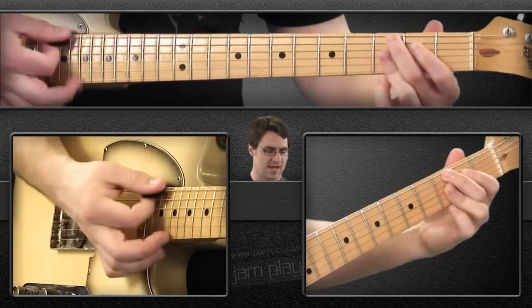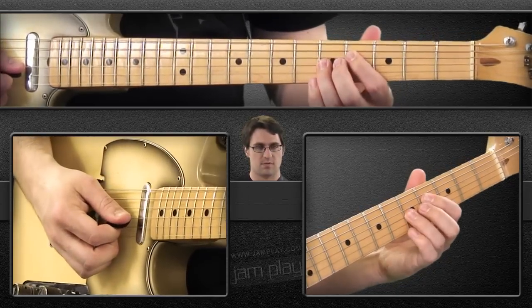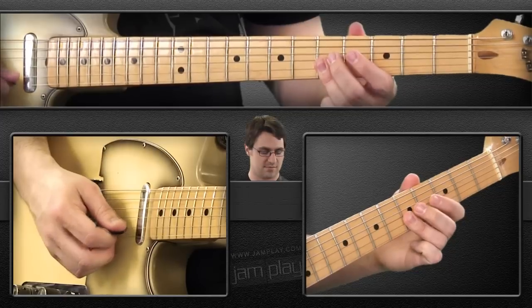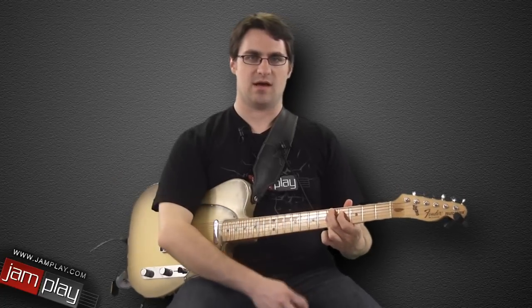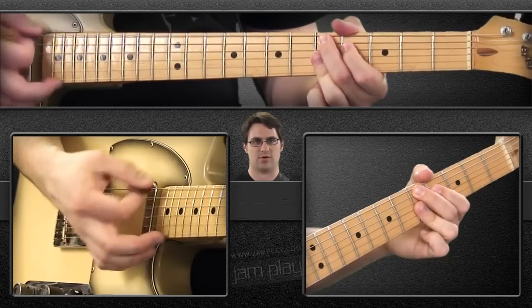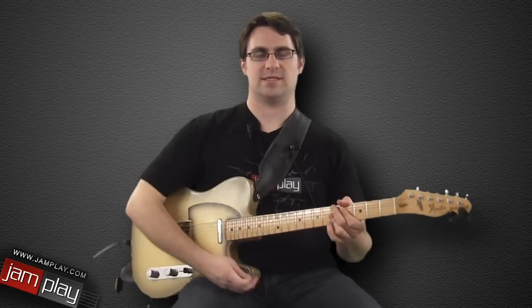We've got D here, Db, C — you can move it anywhere. The root note is on the 5th string, then you've got the 3rd, the flat 7, and then the 9, which gives it its character sound, and then the 5 on the top string. At first it can be a little daunting if you're not used to barring with your 3rd finger, but once you get that down it's a nice easy chord to grab — you see it all over the place in funk.